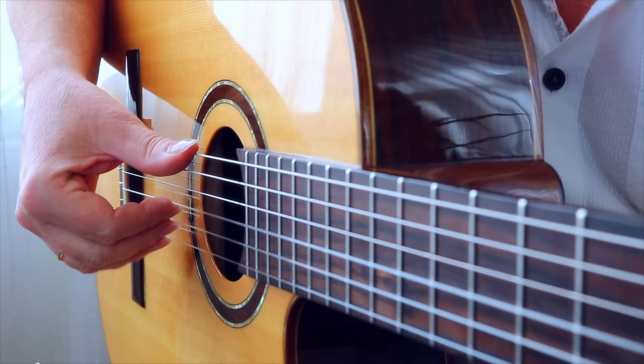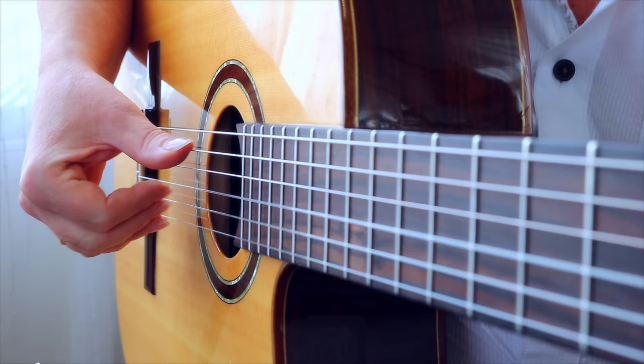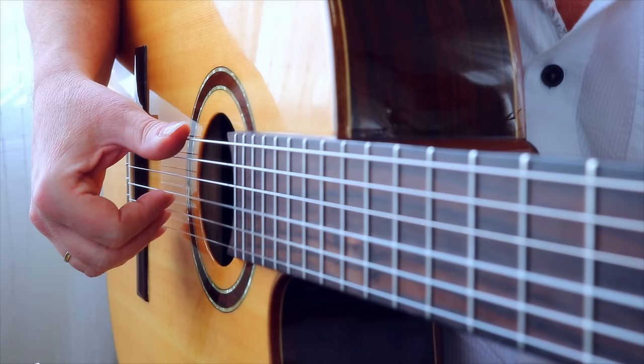Now let's practice with the fingers I, M and A. Place your thumb on the low E string and plant your fingers I, M and A on the G, B and E string. P playing and planting your fingers are in the same motion. Play I, M and A always with free stroke. Move your fingers always towards the palm.